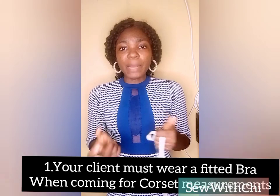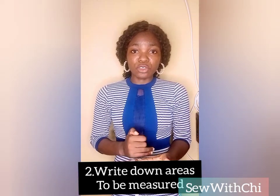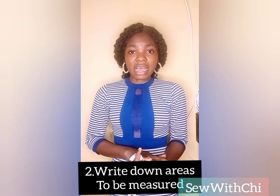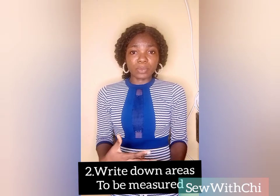The first thing to do when you want to measure someone for a corset dress is to ensure that the person is wearing a very fitted bra. The bra should not be sagged — it should be very fitted and firm. The next thing to do is to take a pen and paper and write down the measurements you'll be needing before you start measuring. This ensures that you don't forget any measurement needed for a corset — or for any garment.